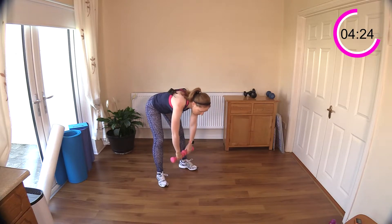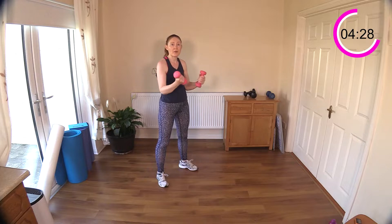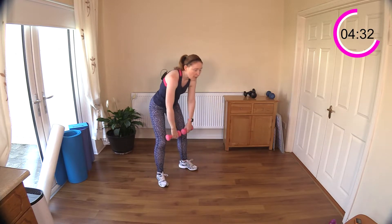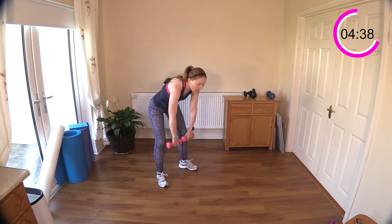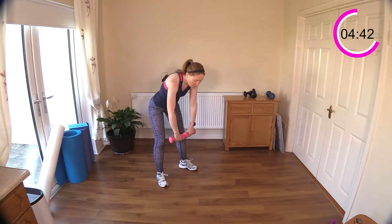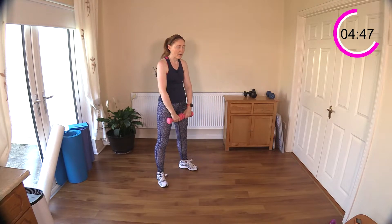Keep that neck relaxed, curl those weights up. The legs stay pretty stiff — which is where it gets its name from. Stick that bottom out behind you, come up, squeeze your glutes, squeeze those biceps. Curl, curl — well done. Now we've got the dumbbell snatch coming next. If you've decided to go a little heavier, pause the video and go grab that weight.